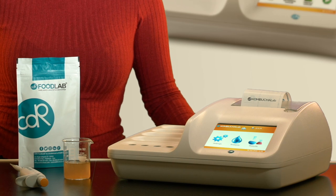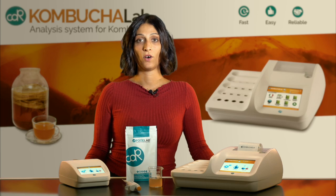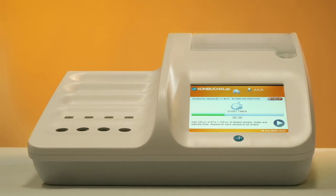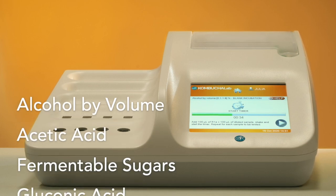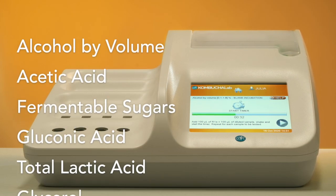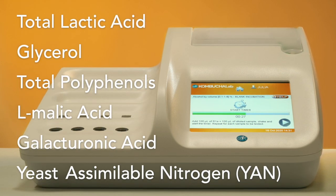With CDR Kombucha Lab, you can perform a wide panel of tests: alcohol by volume, acetic acid, fermentable sugars, gluconic acid, total lactic acid, glycerol, total polyphenols, L-malic acid, and galacturonic acid.